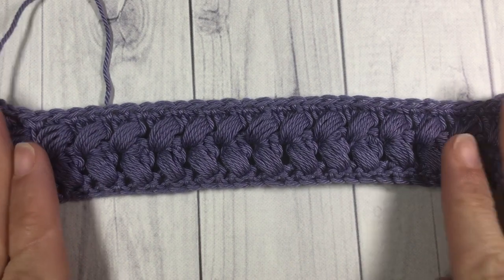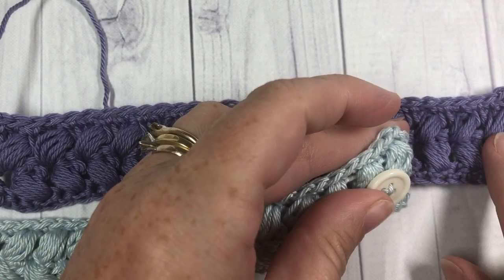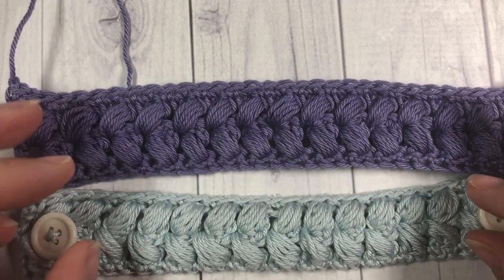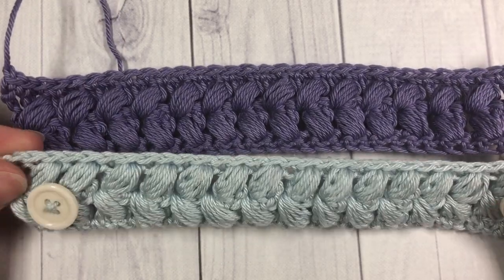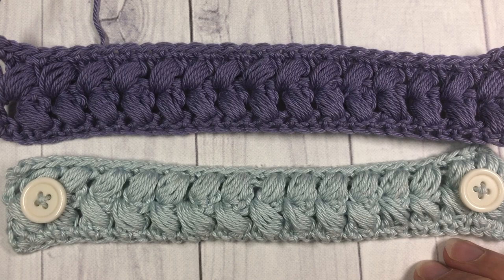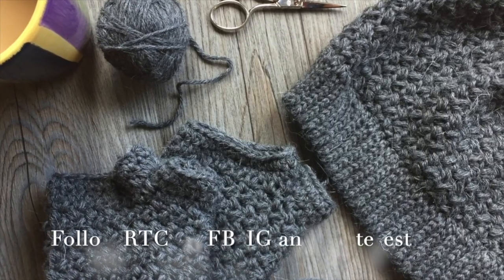Your ear saver is almost complete! Just find a couple of buttons — I chose some from what I had on hand — and sew them on just a little bit in from each end. If you want a more adjustable version, you could add two buttons on each side for different size wearers. Sew on your two buttons and that's all there is to making this pretty braided ear saver. Thank you so much for joining me — don't forget to subscribe, check out the free written pattern in the description, and until next time, happy crocheting!